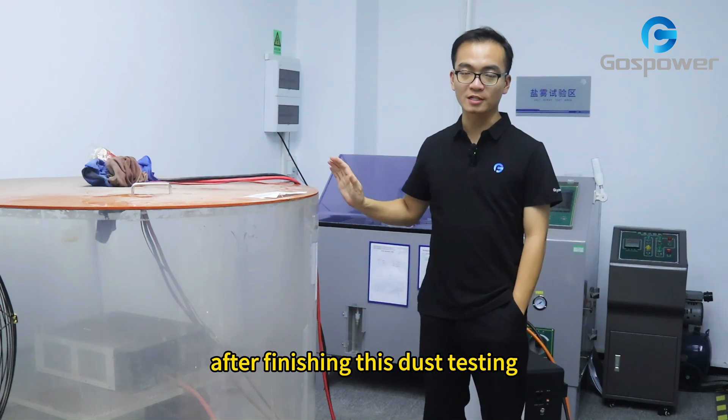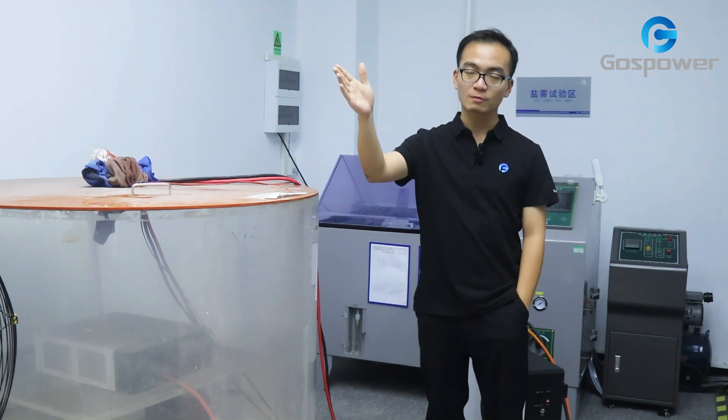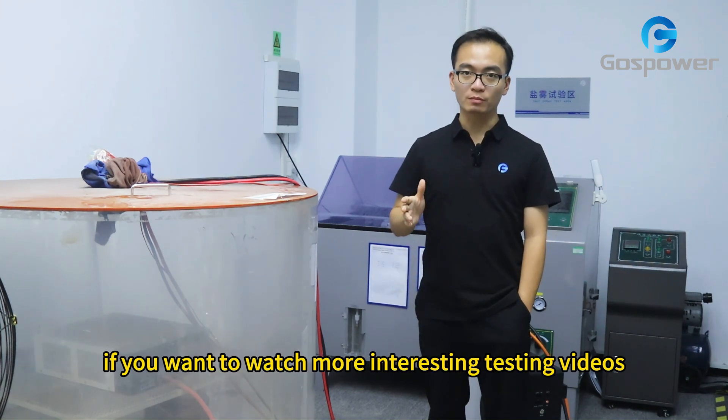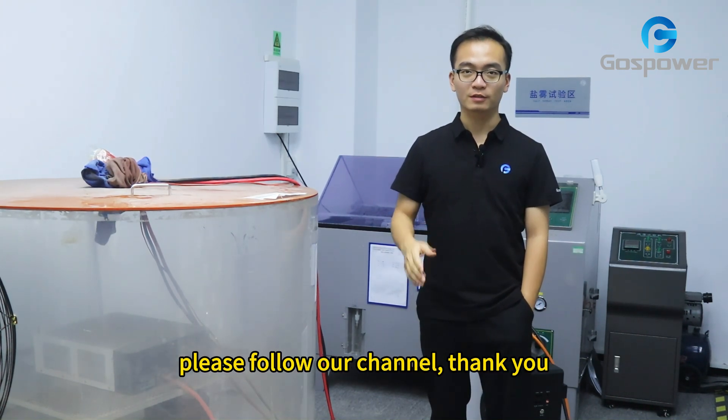After finishing this dust testing, this inverter will be transferred to another environment test with high temperature and high humidity testing. If you want to watch more interesting testing videos, please follow our channel. Thank you.